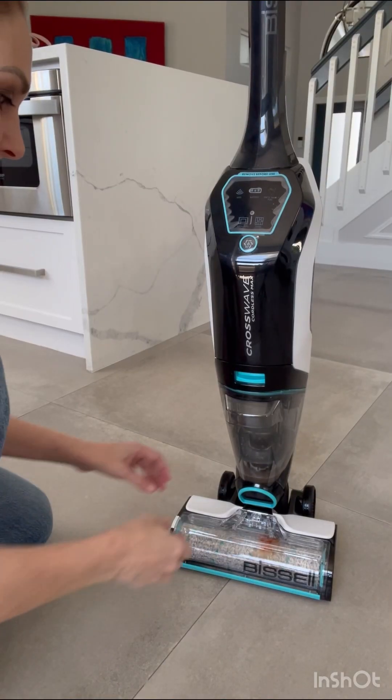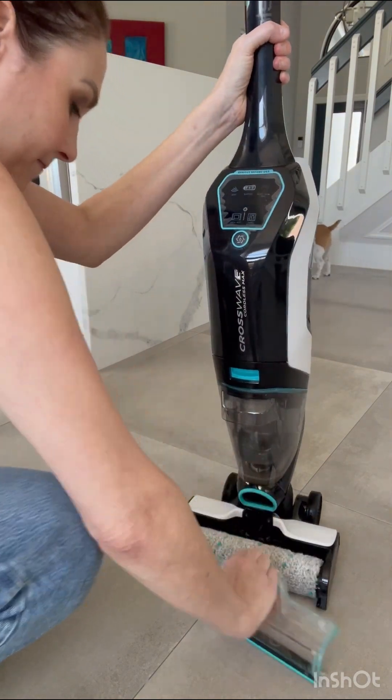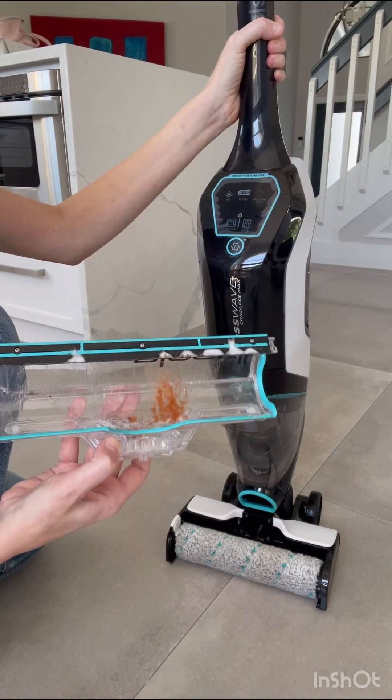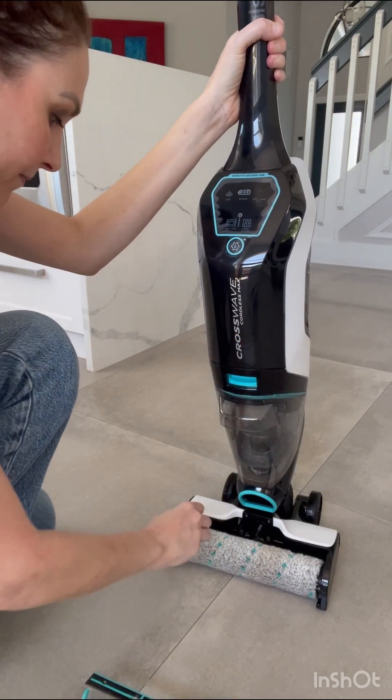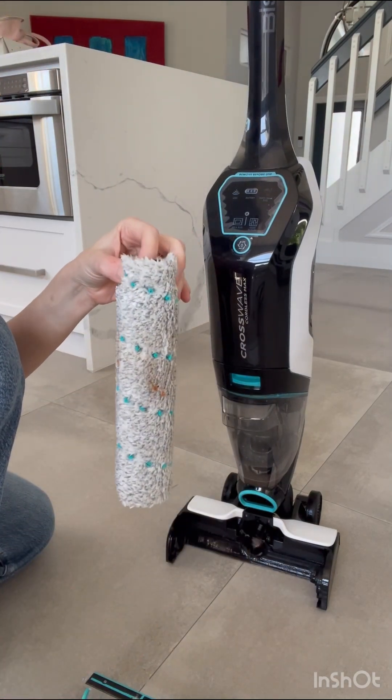Here you can see the ketchup is kind of in there — this is extremely difficult to take off. You're supposed to take this off every time, and you can see the ketchup and there's lots of pet hair, because again this is a vacuum and mop. I'm going to need to clean this before using it again.